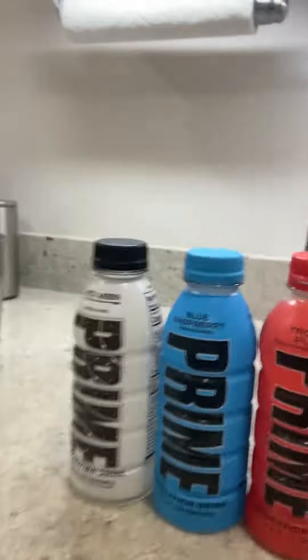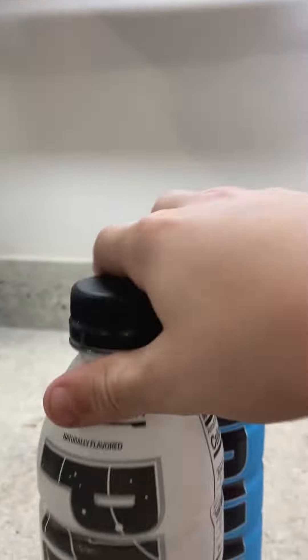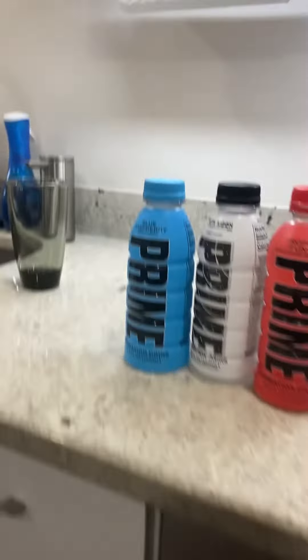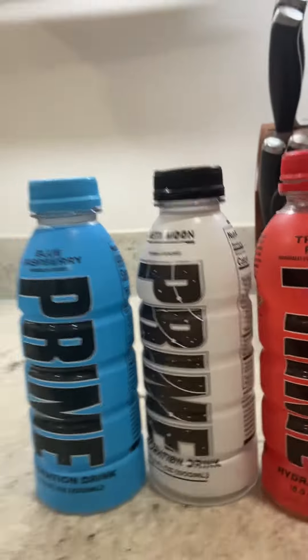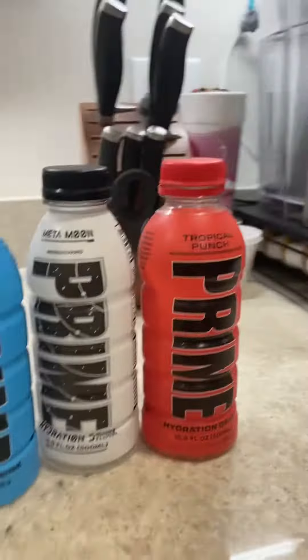Hi guys, today I'm going to be seeing if the basic colors of Prime that make Ice Pop — blue, white, and red — will actually make it taste like Ice Pop if I mix them together.